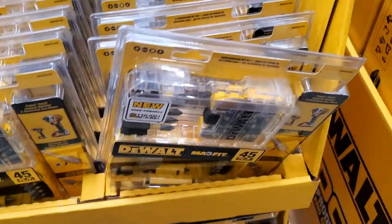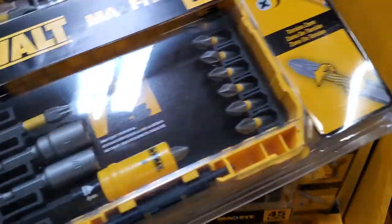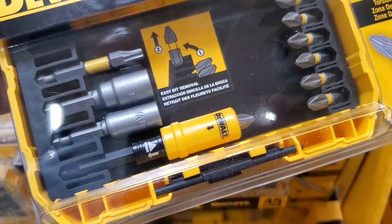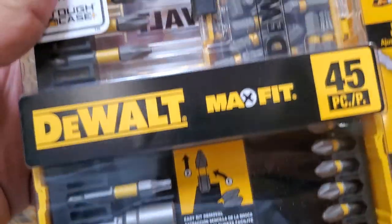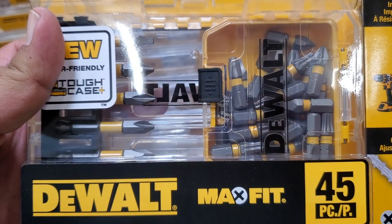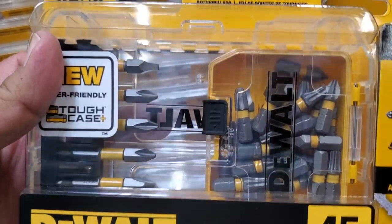$13.88 for the MaxFit 45-piece screw driving set. This is a really nice set — includes the magnetic sleeve, a quick-change adapter for impact drills, some two-inch bits, and a tick-tock case with a lot of bits.